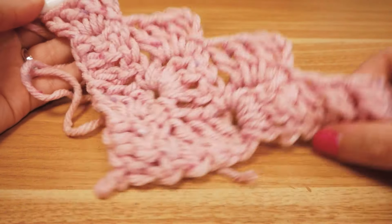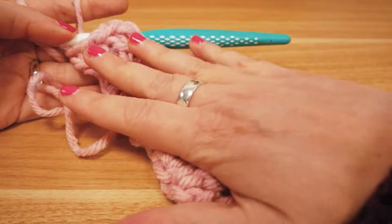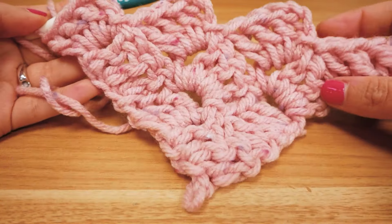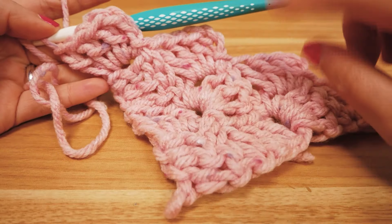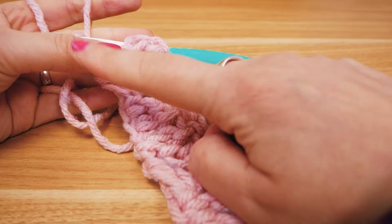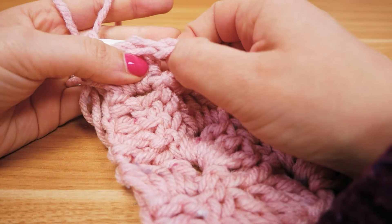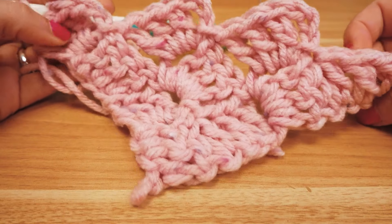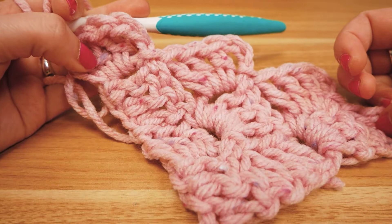Row number four is done. We have the right angle basically on the bottom here. After four rows it's already pretty big and growing quickly. I'm going to continue for three more rows — you always start with the six chain stitches, and then in between you do the slip stitches and just add three chain stitches for the next pack in the middle.